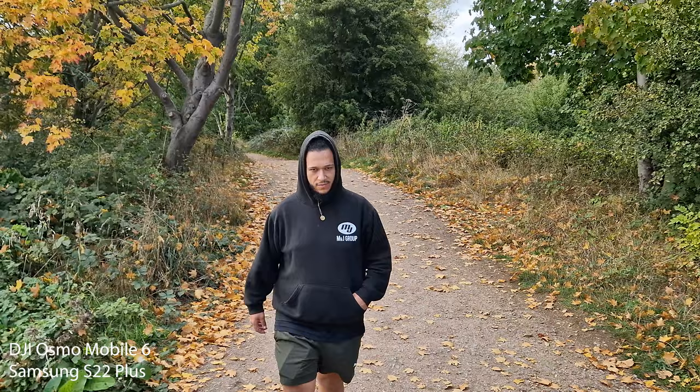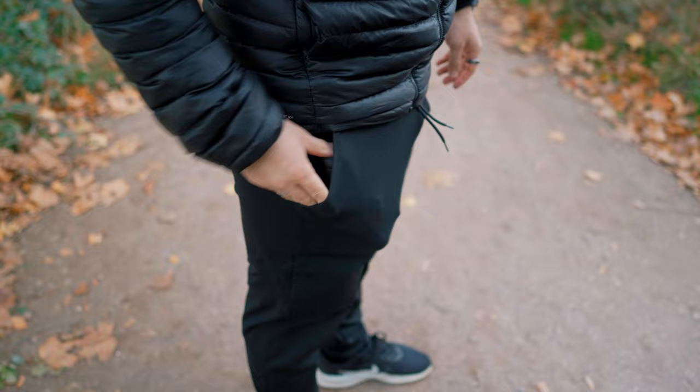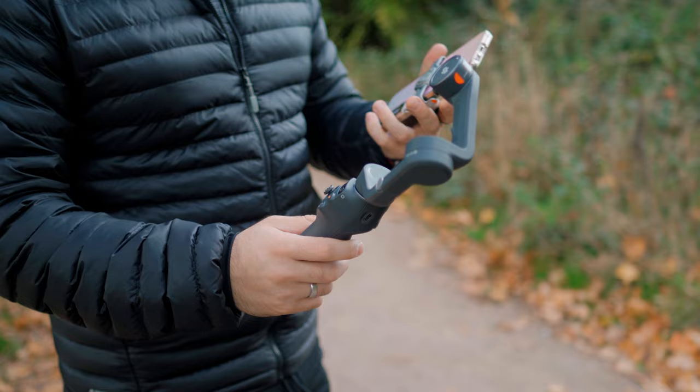Some of you are probably wondering why spend £100 on a gimbal when you could just buy a selfie stick for like £10. Well, that's where you have to weigh up the pros and cons and how it fits in with your style of shooting. I love the fact that this gimbal is super compact and portable — I can just fold it up and it fits right inside my pocket. You also don't need to balance it at all like normal camera gimbals; you just snap your phone straight on and it's balanced.